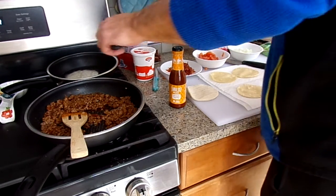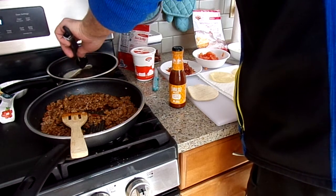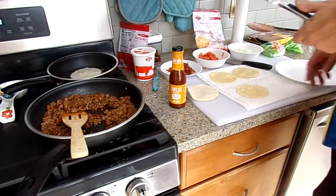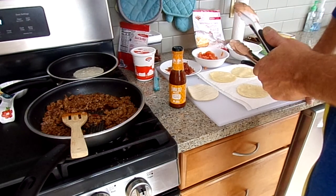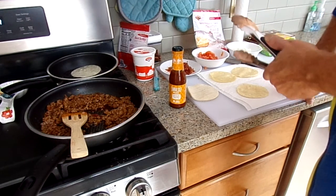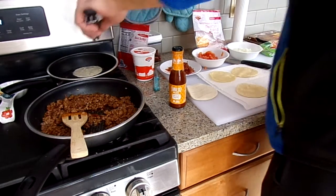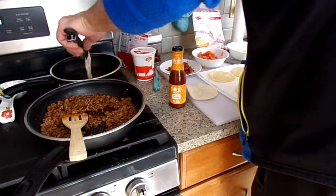This is just good for something different. Another good thing you can do too — if you can find corn tortillas cheap enough, just cut them up and fry them and make your own nachos with those tortillas.